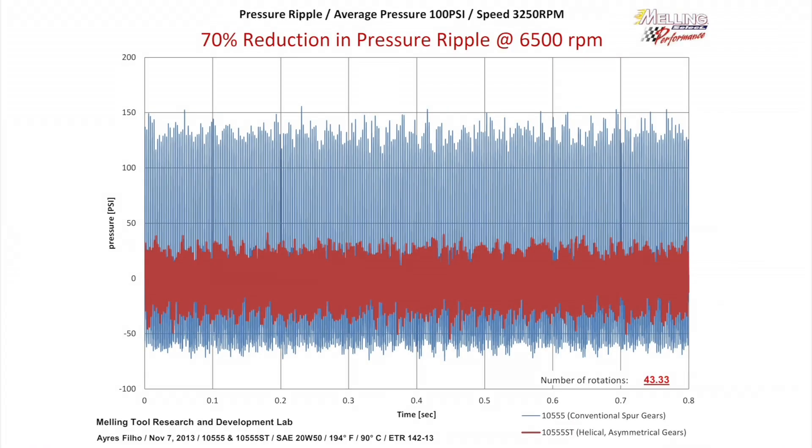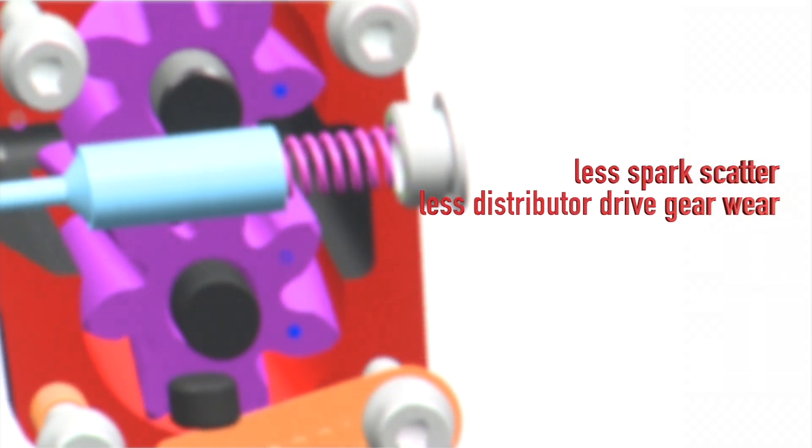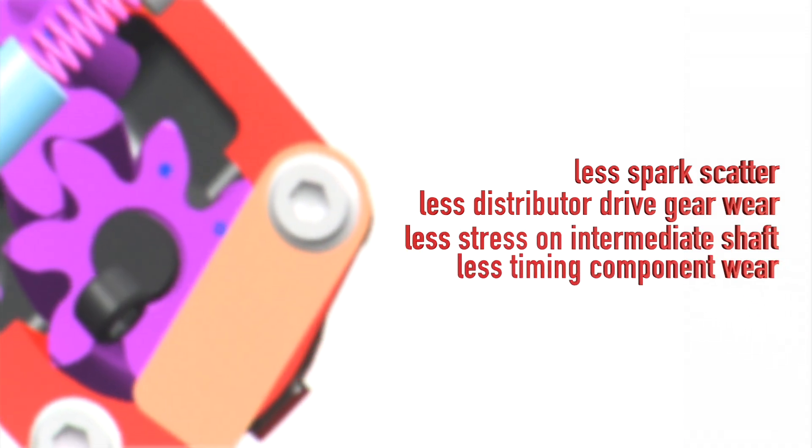With a 70% reduction in pressure ripple, there is less spark scatter, less distributor drive gear wear, less stress on the intermediate shaft, and less timing component wear.